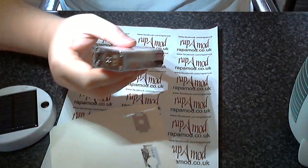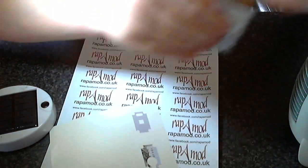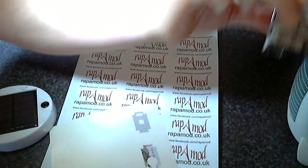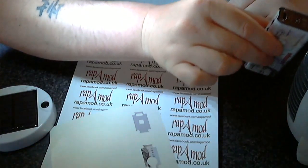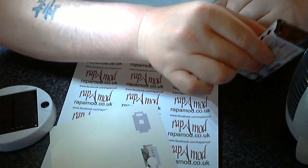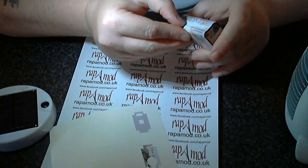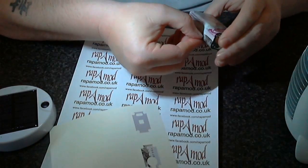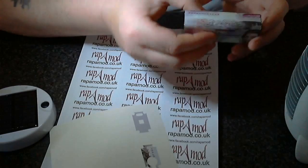With the back, add some heat onto it like you did with the front, and then using your nail again just push it down into that recess.